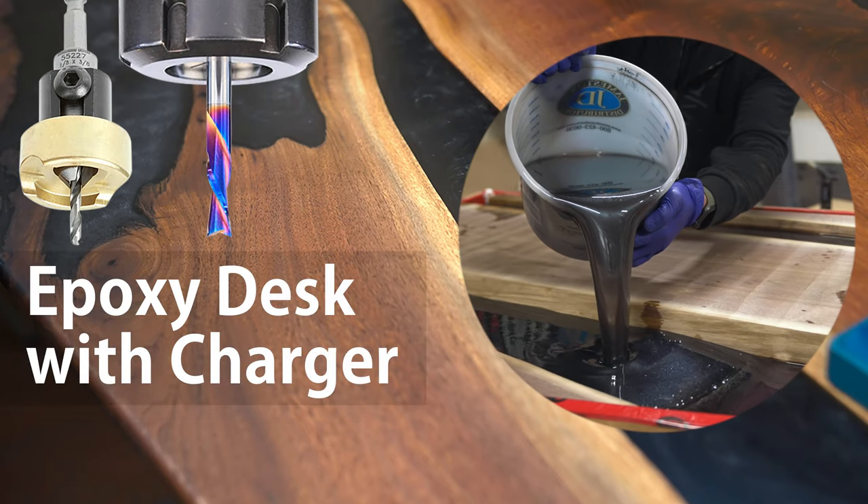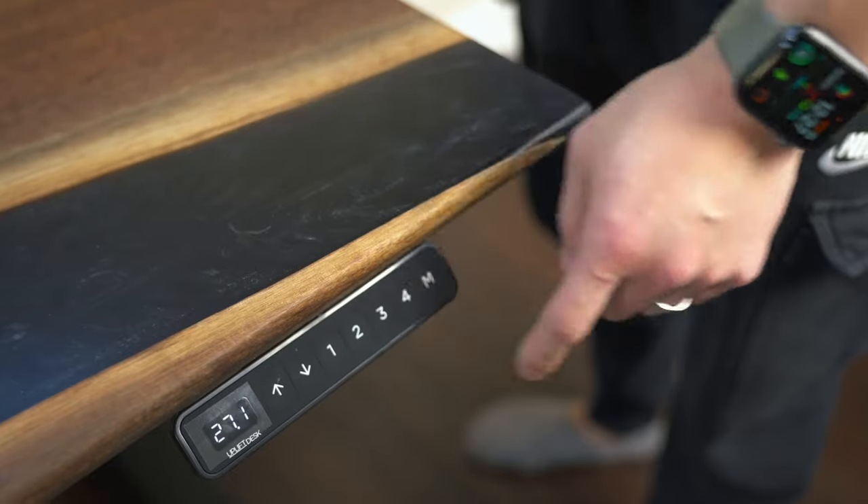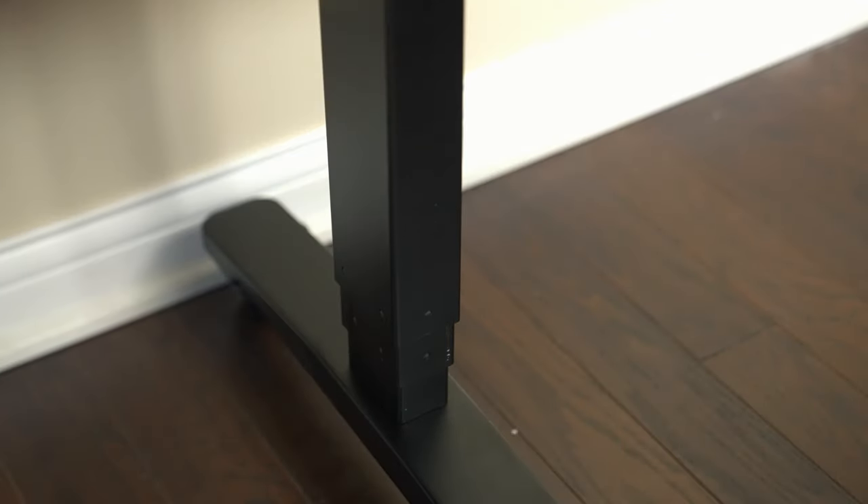Hey guys, Alex here from Bevelish Creations. Today I'm going to show you how I built this large Walnut standing desk for my home office. Let's get started.